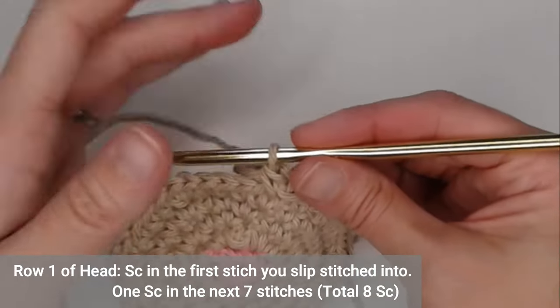Chain four — one, two, three, four. Single crochet in the second chain from the hook, half double crochet in the third chain from the hook, double crochet in the fourth chain from the hook. Skip one stitch and slip stitch into the second stitch. We've just made the ears for the cat.